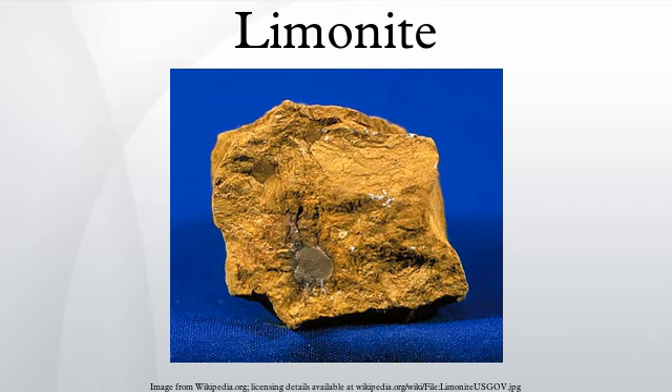Limonite is one of the two principal iron ores, the other being hematite, and has been mined for the production of iron since at least 2500 BCE.